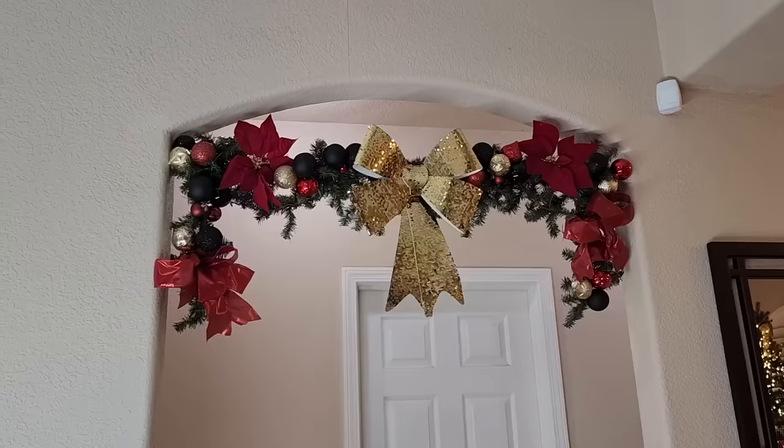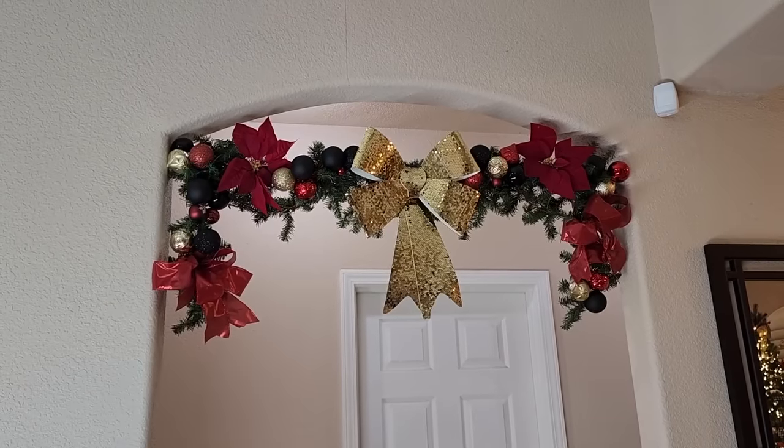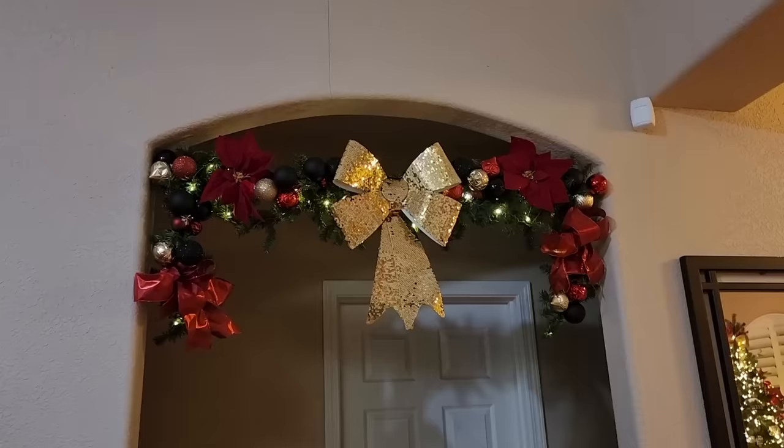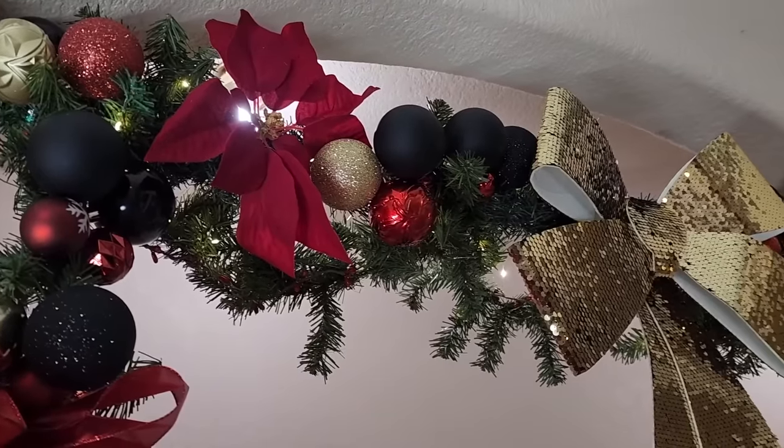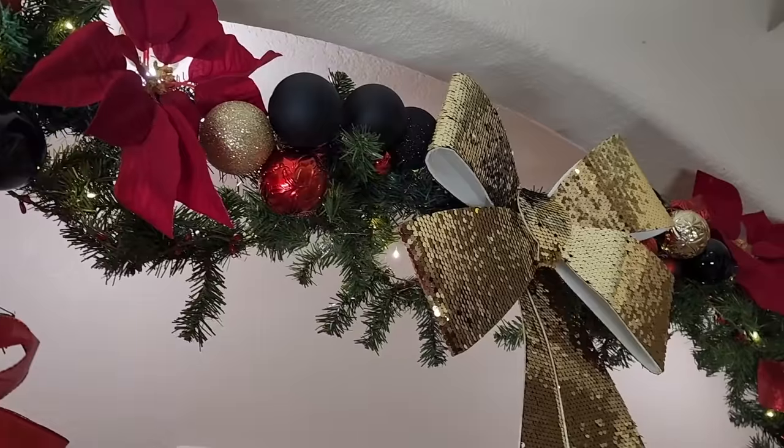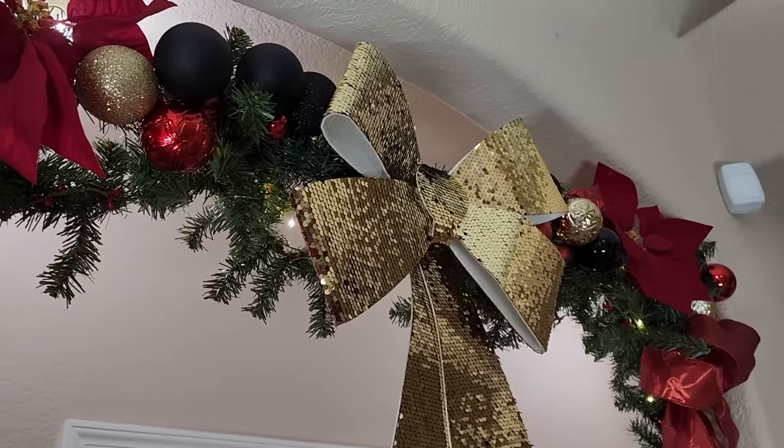Once we get it up there and installed, look how beautiful that turned out. And here's the fun thing — when the lights go down, you can see those fairy lights and they look great. What a wonderful decor to add to an entry in your house. I hope you enjoyed this project as much as I did making it.